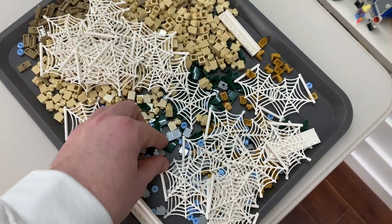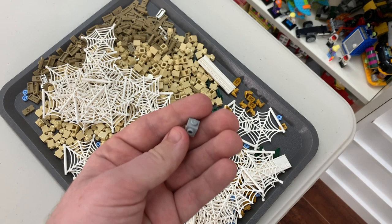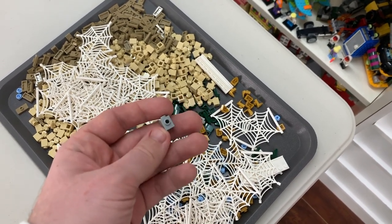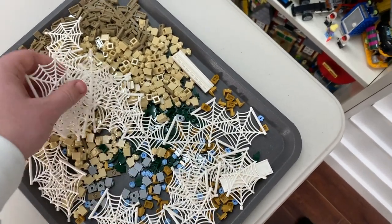As you can see, I have some filler bricks. I grabbed a bunch of these 1x1 bricks with the stud on the side. They're always helpful — I always use them, and they normally go under things. So no matter what color they are, they're perfect.